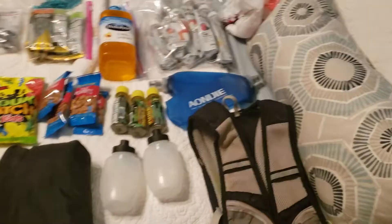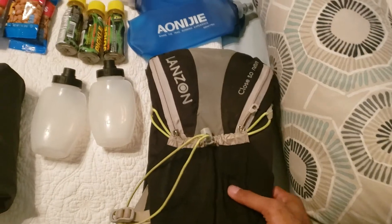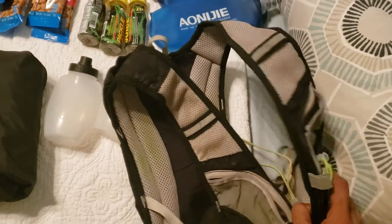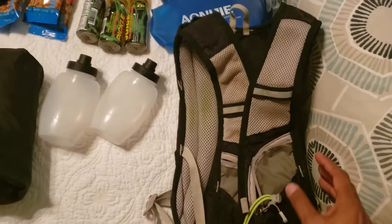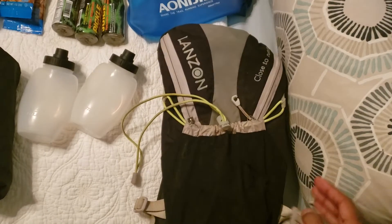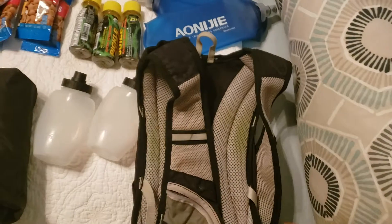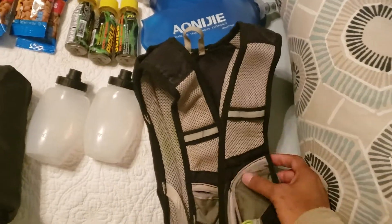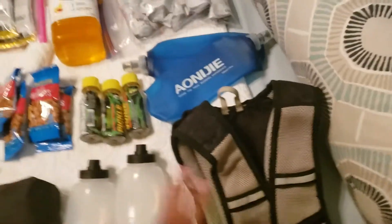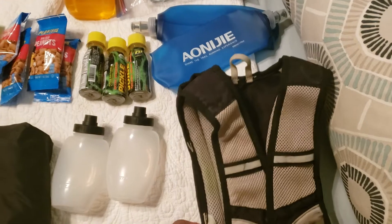We'll start here with the CamelBak. This is a normal CamelBak I bought off Amazon for like $30. It comes with a bladder, but I'm not really a fan of the bladder. So I just use this almost like a backpack to store stuff in the front and also in the back. I'm a big fan of the Salomon CamelBaks, but obviously those aren't cheap, so I decided to keep this one. I've used it probably about half a dozen times for different Spartan Beasts and Supers the past couple years.